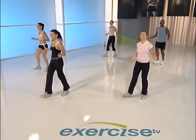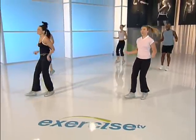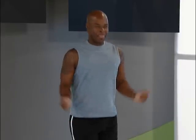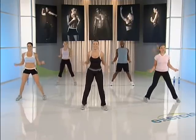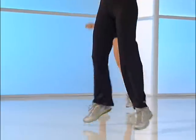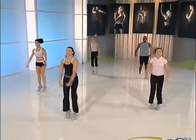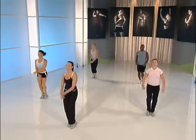One more time. Let's keep the jump rope going. Feet together. Take them wide. Take them in. Take it out wide right here. Take it in — jump in, jack for four. Big, strong jack. Now march it out, recover.